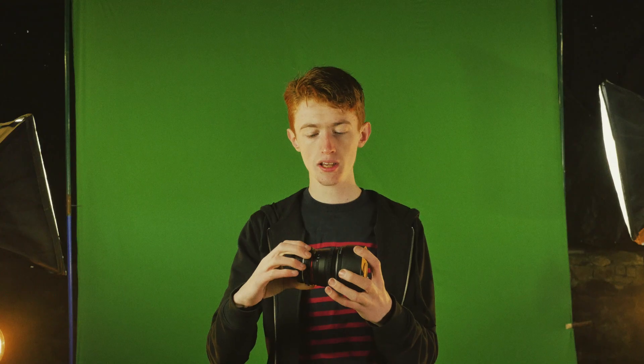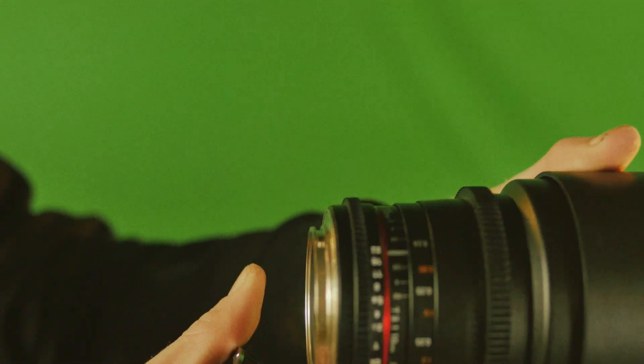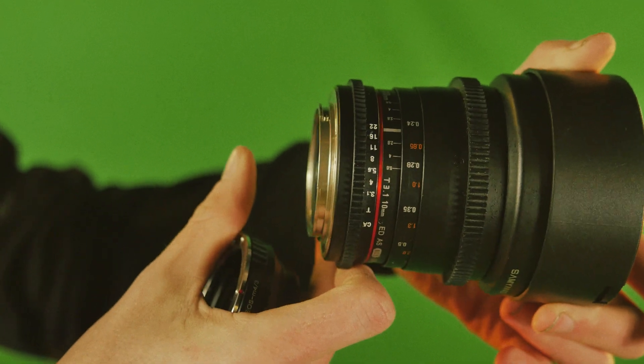The gearing on it is lovely and it goes all the way from T3.2 — that's T-stops — to T22. So yeah, I'm pretty happy.